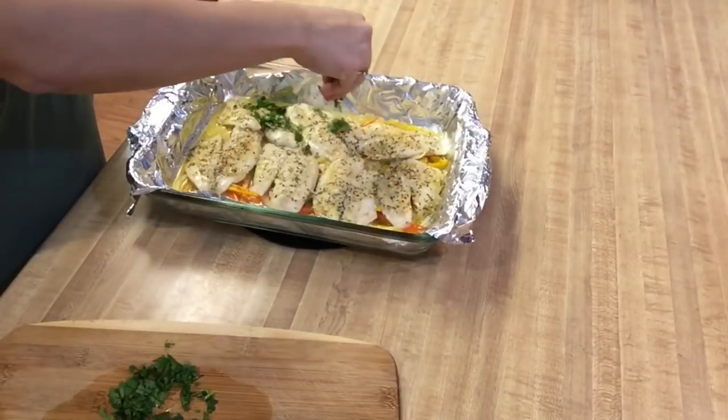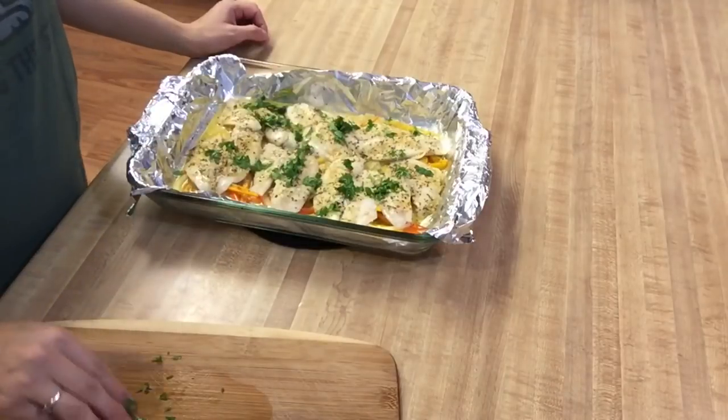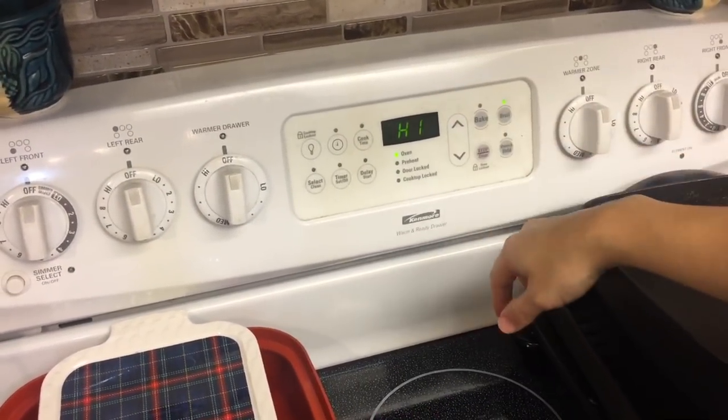After the 15 minutes, I went ahead and took the tilapia out and just sprinkled it with some fresh cilantro to give it a little bit of color and freshness. Then I popped it back into the oven and put it on high broil for five minutes.